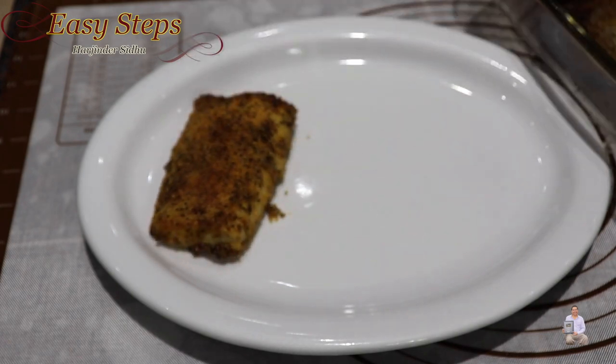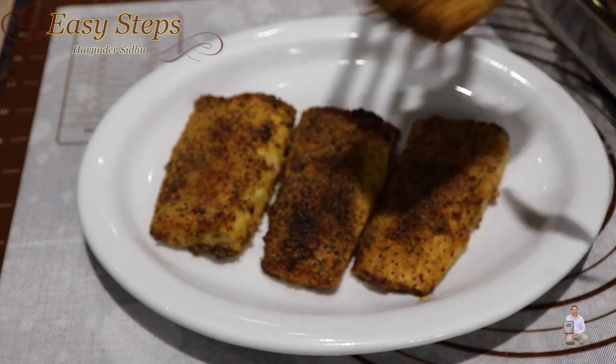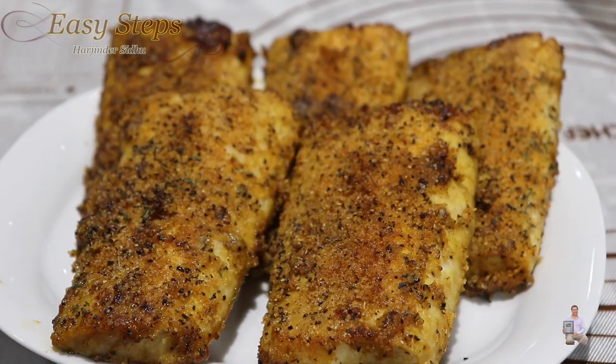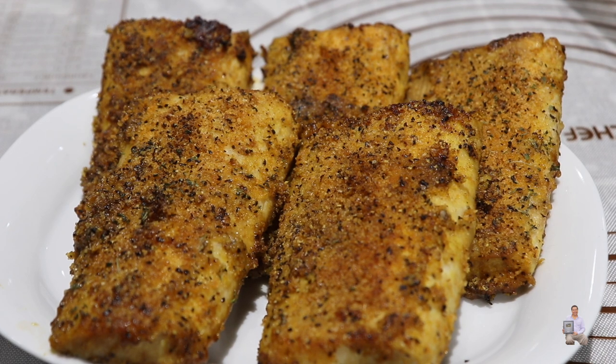The result is a nice hot and steamy mahi mahi fish — almond roasted lemon pepper mahi mahi, cooked in just 15 minutes. It's very delicious, please try it! Comment below how it turned out for you, and if you like this recipe, like, share, and subscribe to Easy Steps Cooking. Thank you and have a good day, bye-bye!